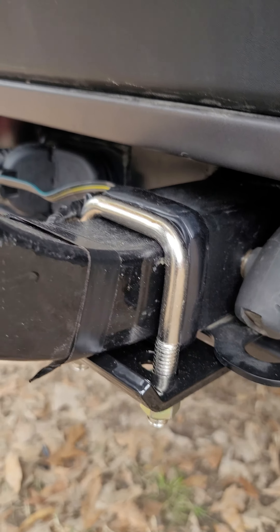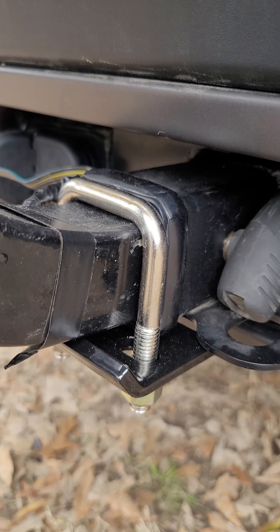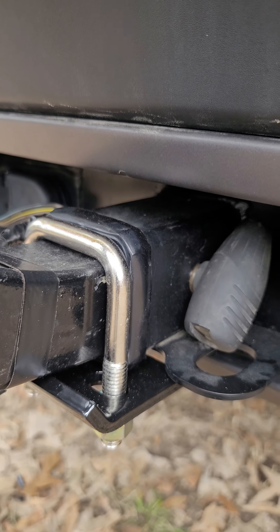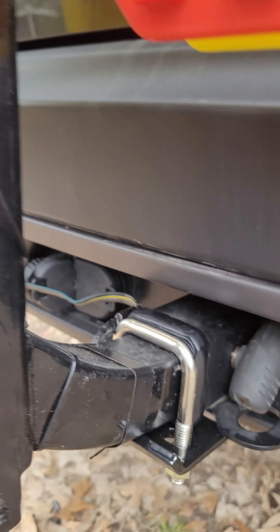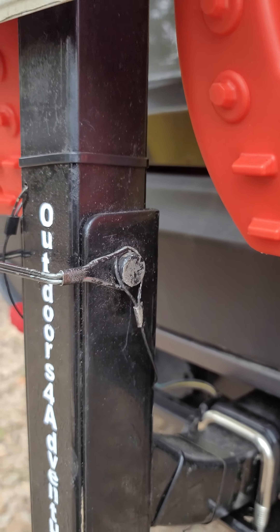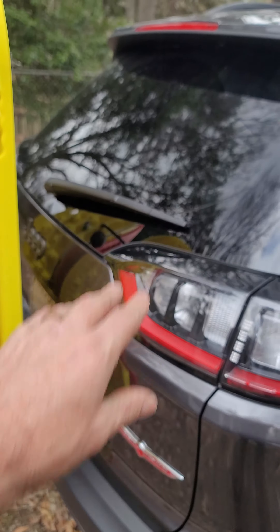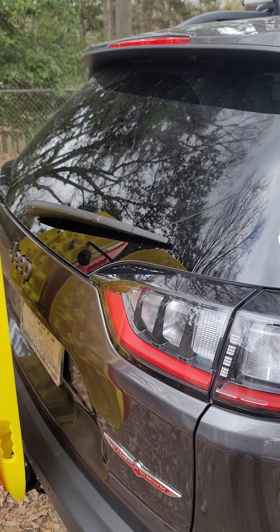I need to take this black tape off — it doesn't need to be there now. But this hitch tightener tightened things up a whole lot to keep it from rattling going down the road, so that is a must-have if you're hauling bikes and stuff. Just about the only movement I have is a little bit right here, because you pull this pin and the whole thing pivots down so you can open the tailgate. When it pivots down there is plenty of room to open the tailgate and get into my ice cold freezer back there.